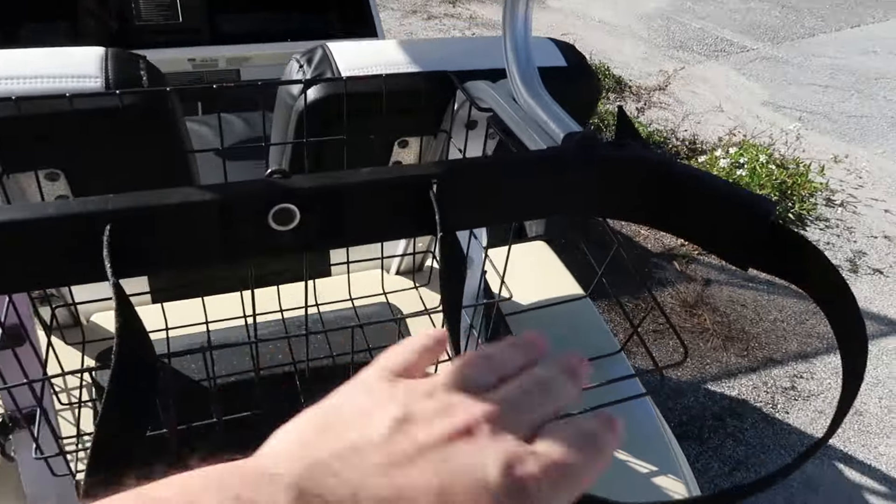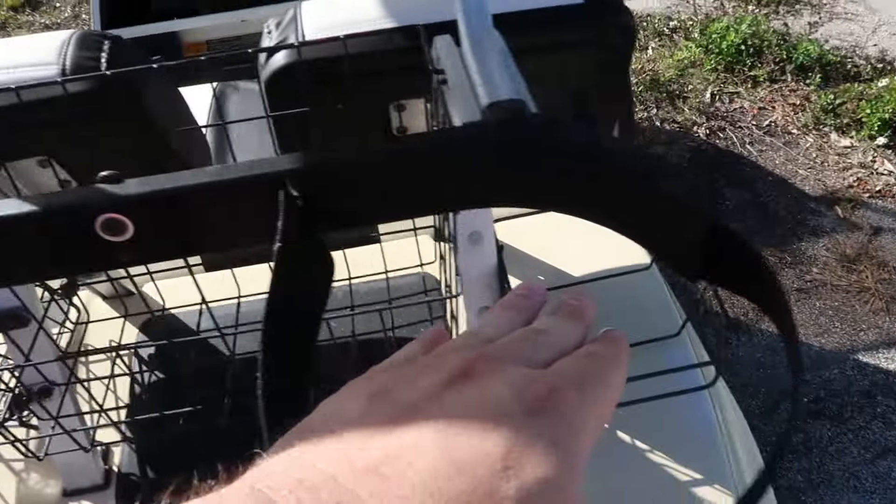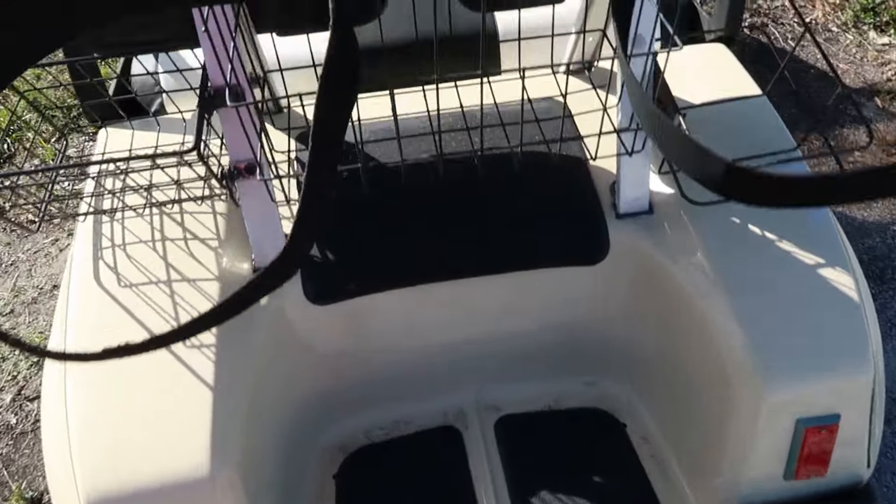This is where you put two golf bags, plus some extra stuff. There's also a little area where you could put a small cooler. And of course there's a step, so someone could technically step on this and ride along.